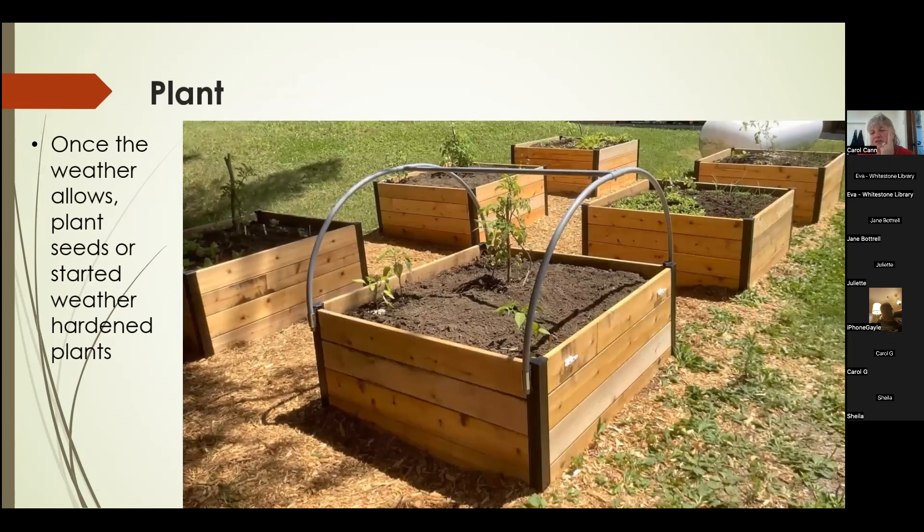We built six beds beside the parking lot with essentially tomatoes, lettuce, peppers, and various other vegetables in them.